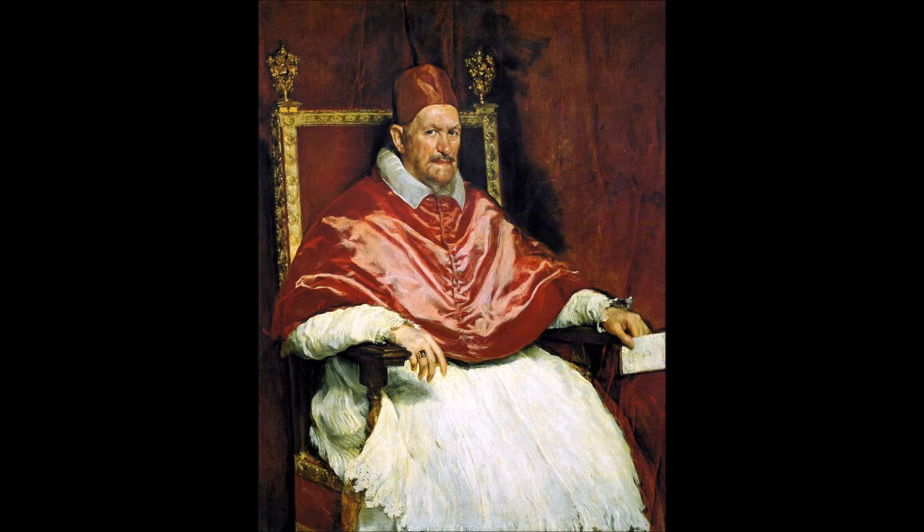Bacon said that chance played a significant role in his work, and that he often approached a canvas without having a clear idea of what might emerge. This was especially the case in the mid to late 1940s, a period when he was drinking heavily and spending most nights in Soho casinos and poker rooms. The following morning he would often approach his canvas in a bad mood, under tremendous hangovers: 'Under drink, I sometimes hardly knew what I was doing.' He incorporated his appetite for chance into his work, and an image would often morph midway through into something quite different from what he had first intended. He said that perhaps the drink helped him to be a bit freer.